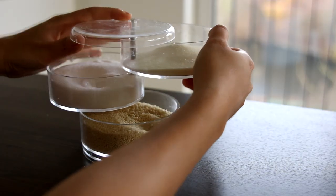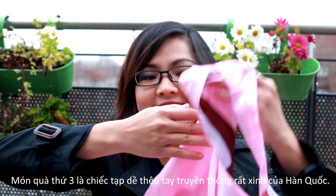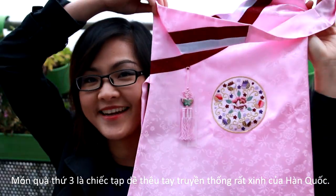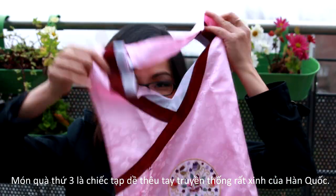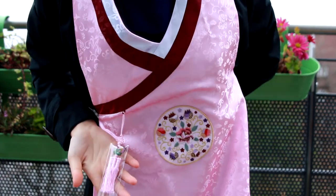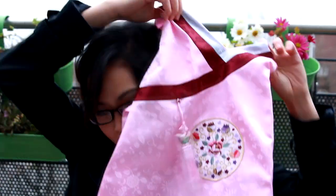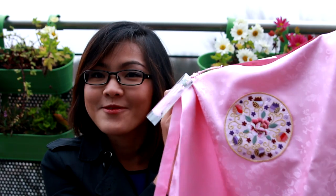The last item — and also the most beautiful one — is this really cute apron from Korea. I really love it. It's hand-embroidered and has this little cute detail on the side. I really love it, but I love you more, so I'm gonna give it away. Not to all of you, but to one lucky subscriber. Please take good care of it!